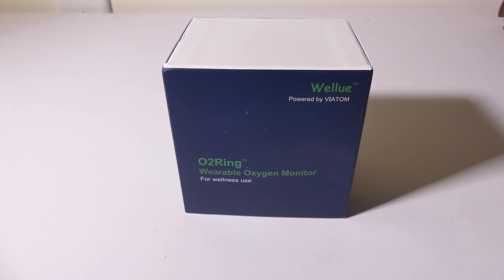Hey everybody, it's Luke over at Galaxy Tech Review, and today I've got a product from WellU. Shout out to WellU for sending over the O2 Ring Wearable Oxygen Monitor. You can check this out on their website — I'll have their link in the description below. It clocks in at about $179, so we're going to dig into this pretty deep to show you the features and see if this is worth your money.